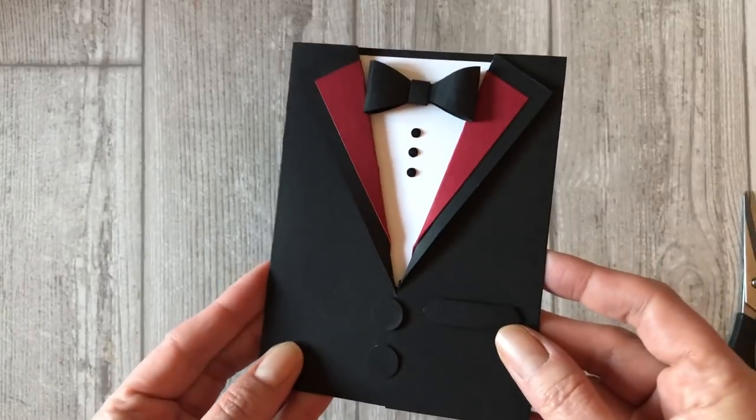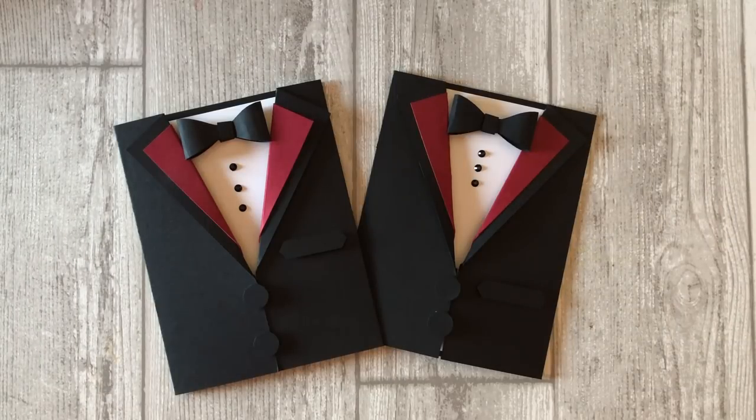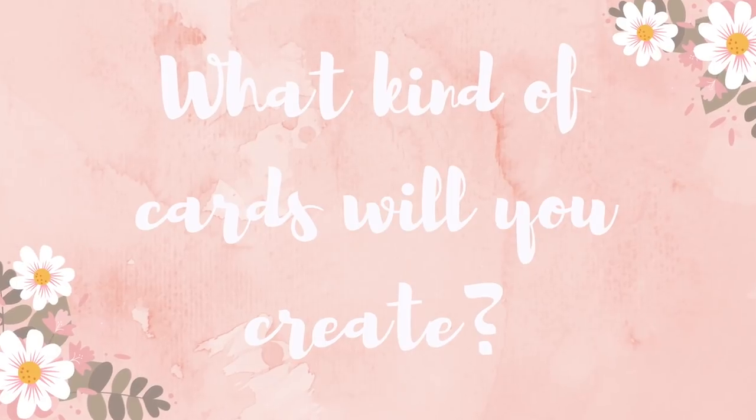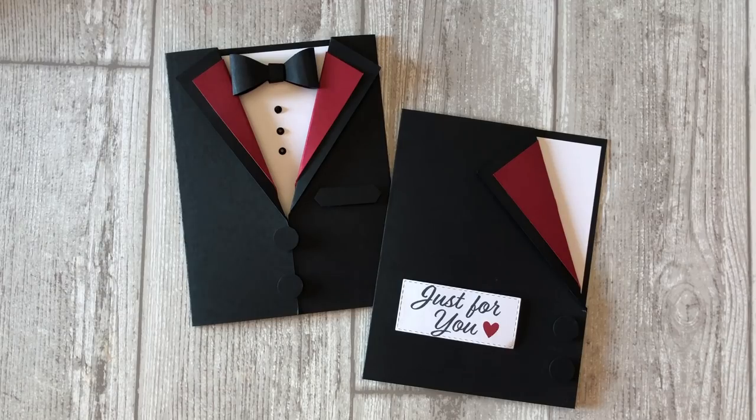That's it — now you have a very formal and super unique little masculine style card. So how do you plan to use these masculine card ideas? Leave me a comment below and let me know if you plan to make some love themed cards, some birthday cards, or some other type of card with this design. Now you have two tuxedo templates and instructions to help you make these fun little cards. These masculine card ideas are perfect for weddings, anniversaries, or any other occasion in which you want to create a unique masculine style card. Although this tutorial features a more formal masculine themed card, these card designs can be used to create greeting cards for any occasion — just get creative with it. And if you enjoyed this video, feel free to download the printable tutorial, which includes all of the measurements, step-by-step instructions, and the templates for creating these cards. You can find the link in the description below this video.